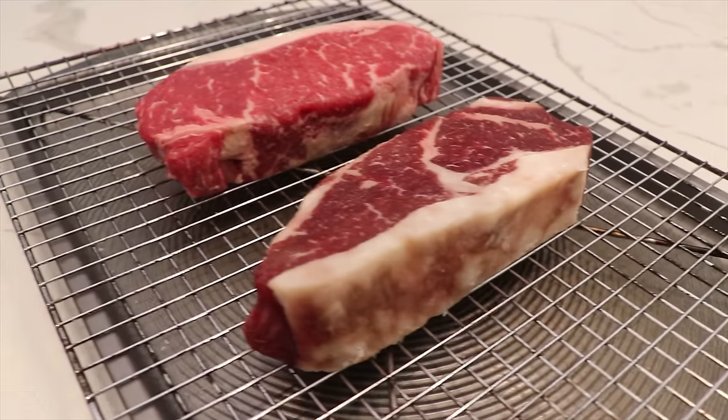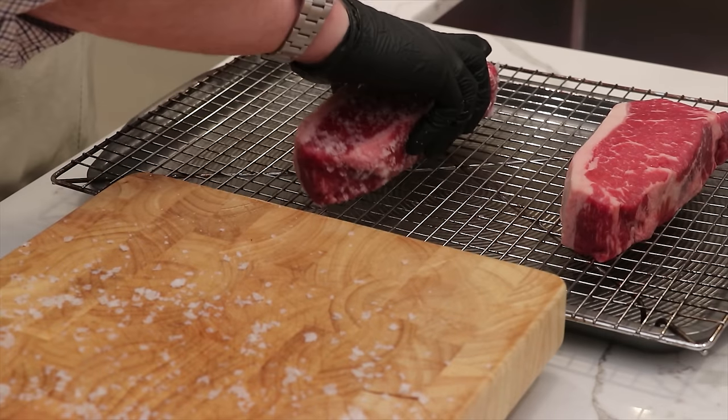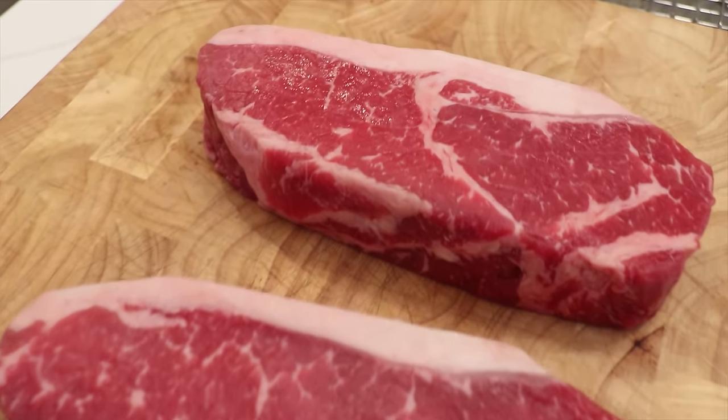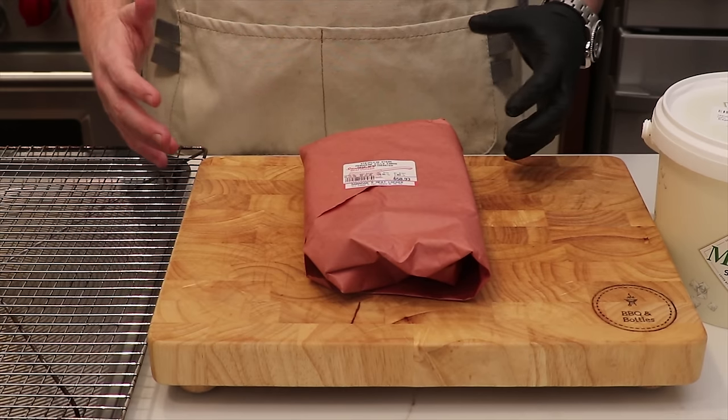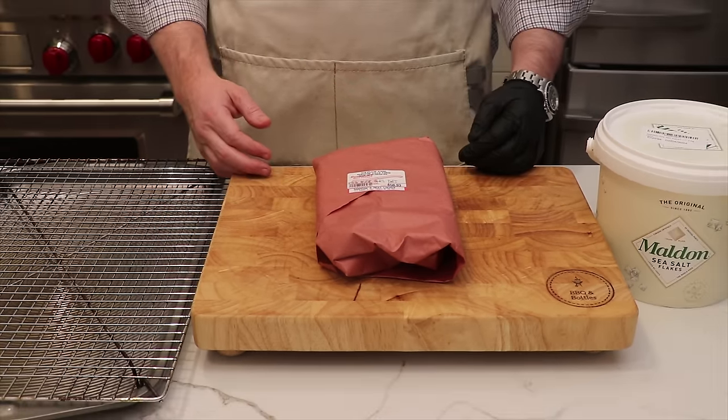Today we're going to be taking you through the steps on how to dry brine a steak. These simple tips are going to let you turn any choice or select steak into one that's just as tender as a USDA prime. Stick with us right through the end and you're going to up your steak game.